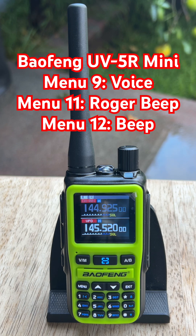First is menu 9, Voice. Scroll until you land on it. Press menu, switch the value to off. Press menu to confirm, then hit exit to lock it in. Now your radio won't yell every time you make a change.